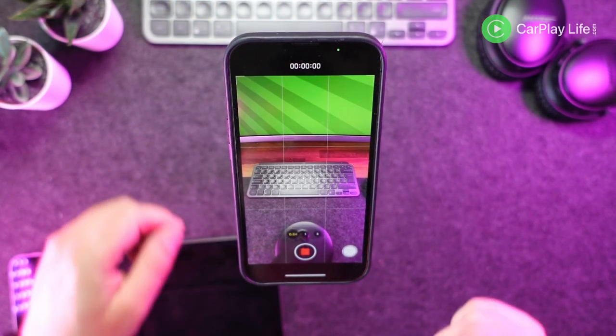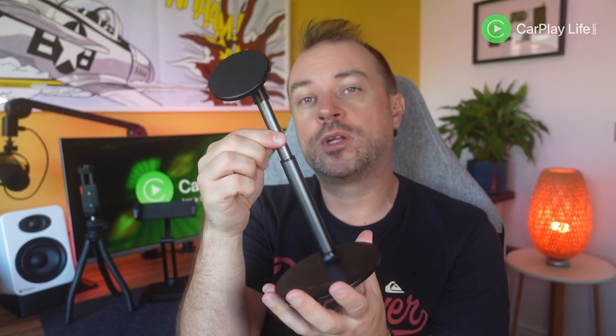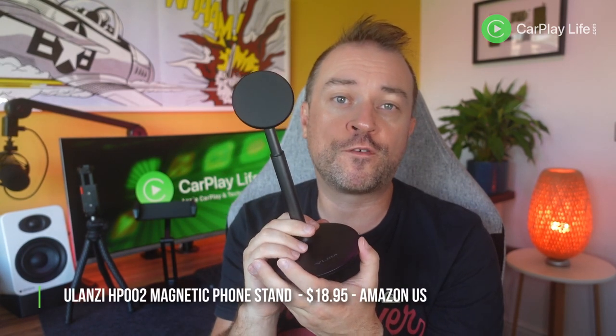Being a magnetic mount, it has the ability to rotate your attached device in a full 360 degrees without any restriction, making it ideal for watching movies or video calling in landscape mode, or doing FaceTime, recording Instagram Reels or TikTok posts in portrait mode. Its height-adjustable pole expands from 160mm (7.2 inches) to 225mm (10 inches) by simply pulling upwards from the stand. This level of adjustment doesn't reach selfie stick proportions, but it does raise the phone a little higher for better readability or framing when making a video call.